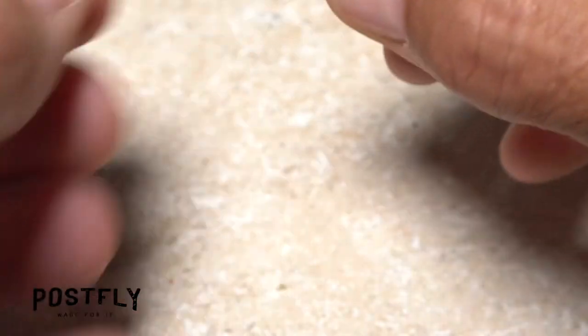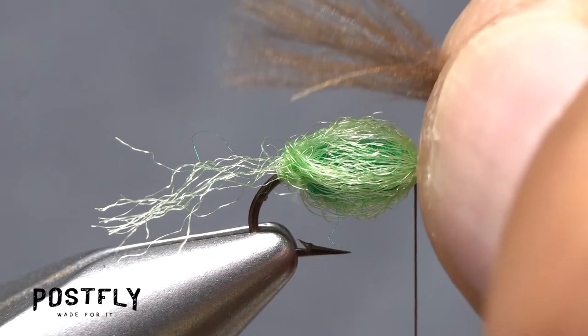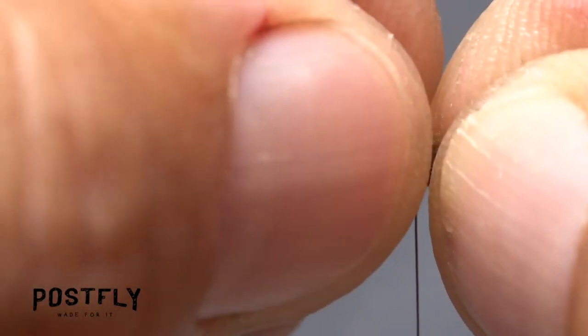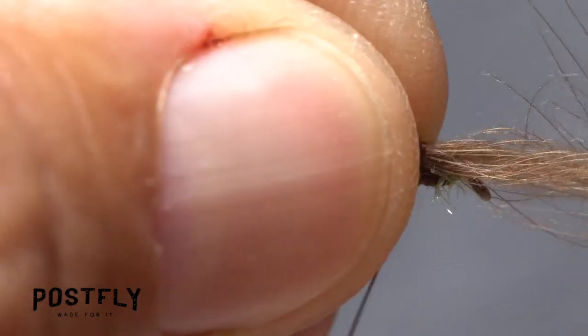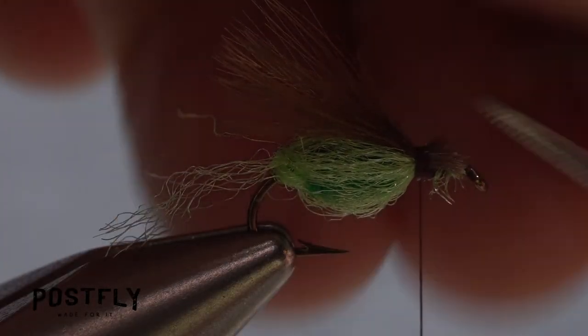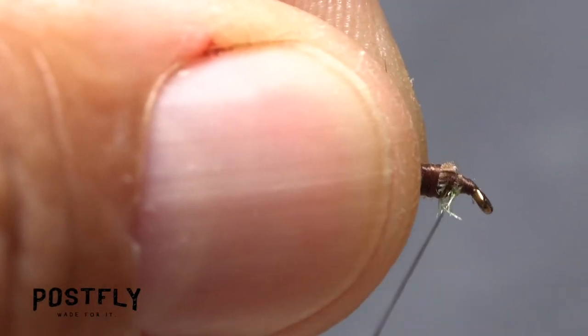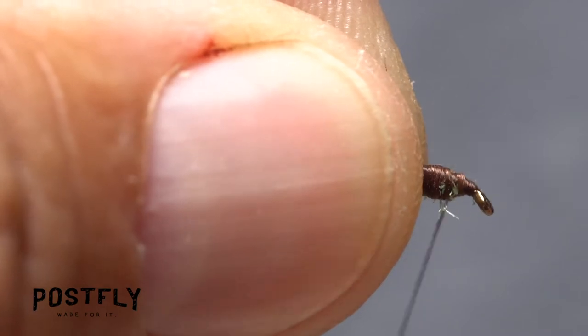For the emergent wing of the fly, pick up one of the CDC feathers and pull all the fibers up to the tip. Align the feather's tip with the back edge of the hook bend on top of the fly and take tight wraps to secure it there. Trim the butt ends off at a shallow angle. Take thread wraps to ensure the slippery CDC is locked down and to create a head on the fly.